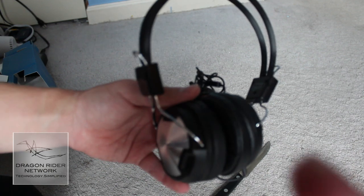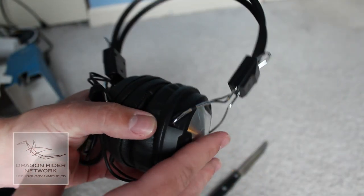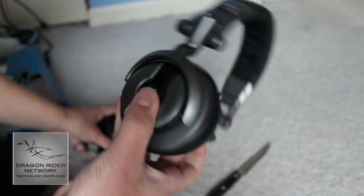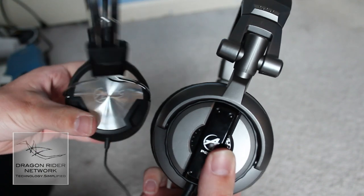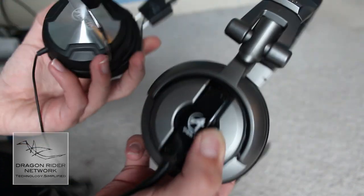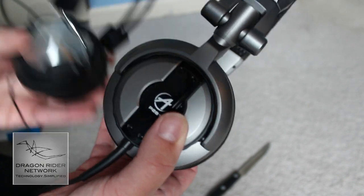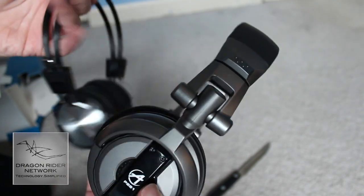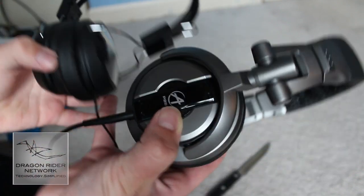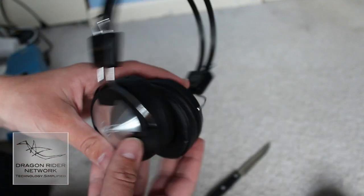So what you see here are the headphones themselves. They are very nice, very light. Let me actually get my other Arctic headphones — the P281 DJ headphones — to compare how big these are. These are obviously way smaller and way lighter than the DJ headphones, which is nice. They look and feel a lot more solid, but at the same time they're light. So that's a good feeling, knowing they're pretty strong. I'm pretty excited to start trying these out.